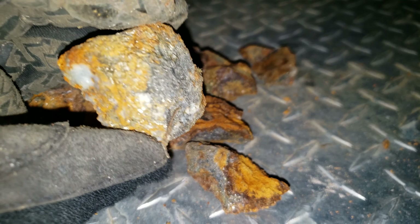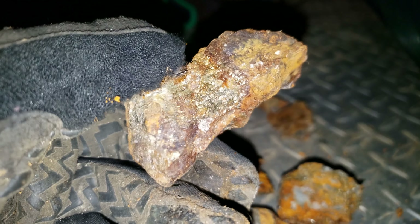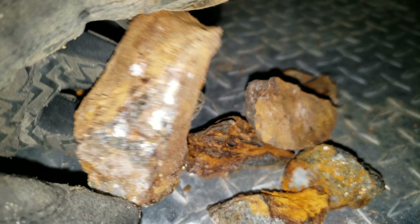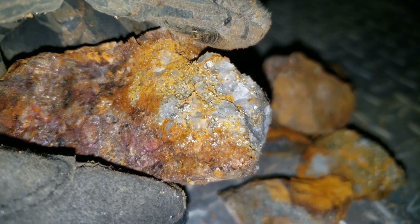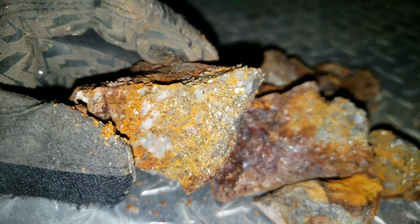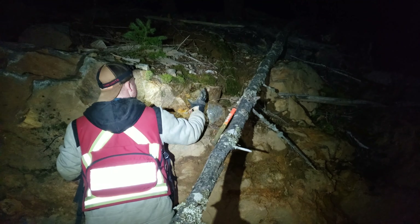Looking like the primary sulfide is definitely iron pyrite. However, I am seeing a little bit of chalcopyrite. Definitely coarse-grained. So quite a bit of mineralization. Got another pod of sulfides here — we're going to hammer this off too.